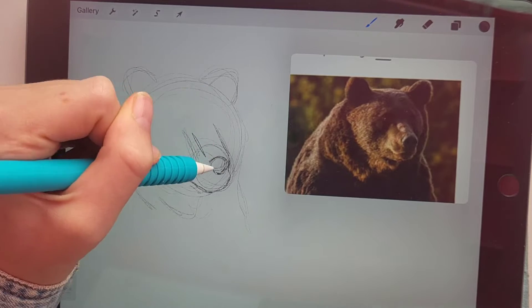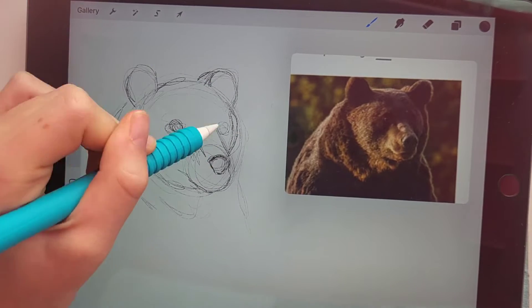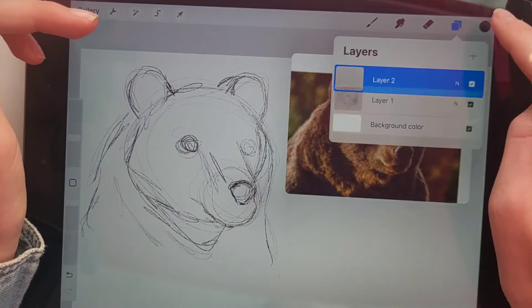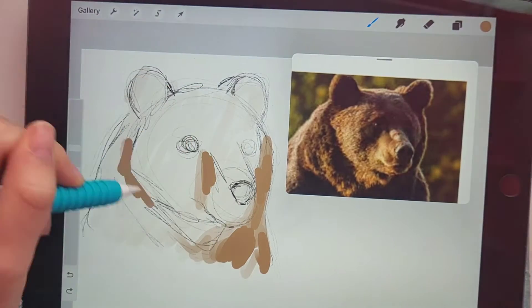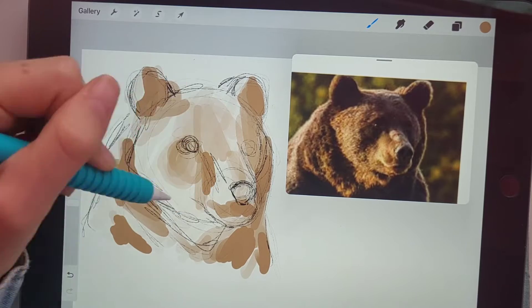I decided to start off with kind of a head shot, so I just went in with a sketch and tried to make the proportions right and find where everything should go. Then I started in with color, going in with this super light brown and then darker browns.